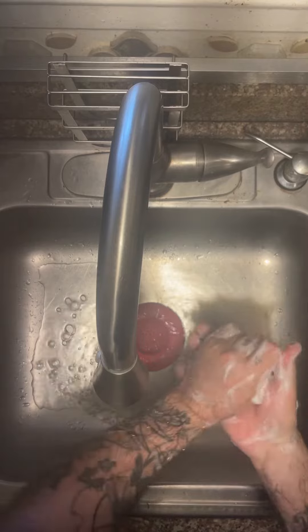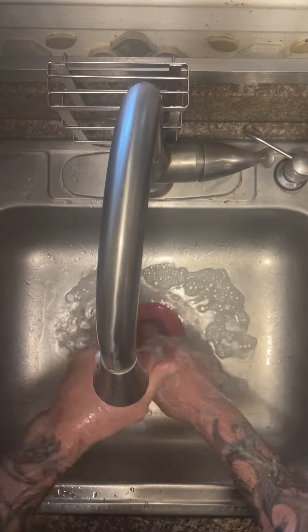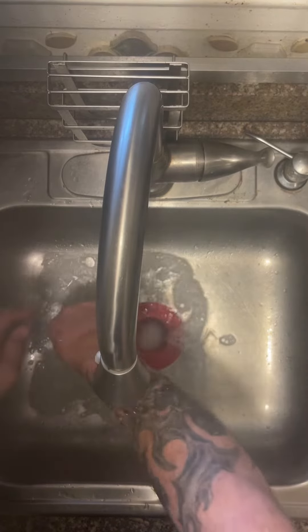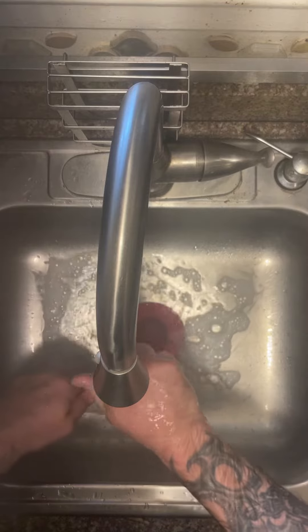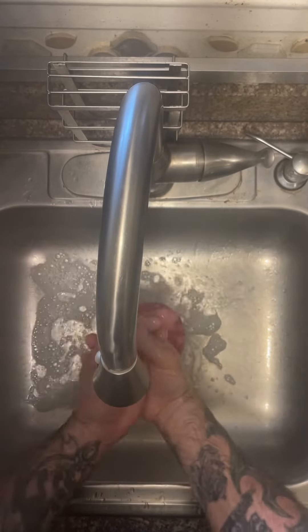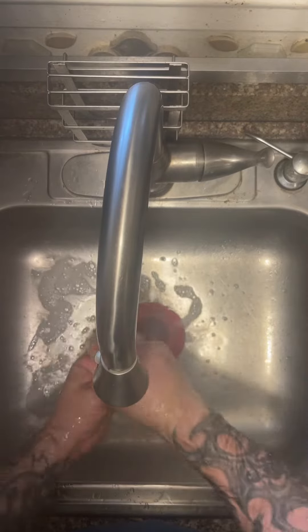We make sure that our scrub clothes don't touch the sink. We're going to rinse our fingers and our hands with the fingertips down, making sure that all the soap is taken off of our fingers.